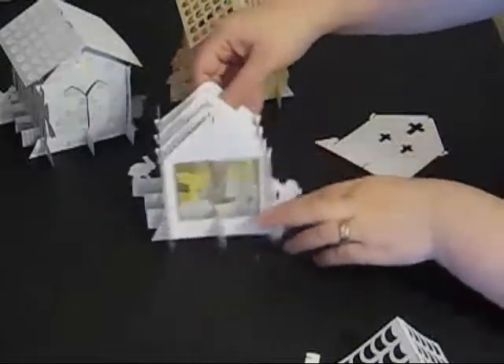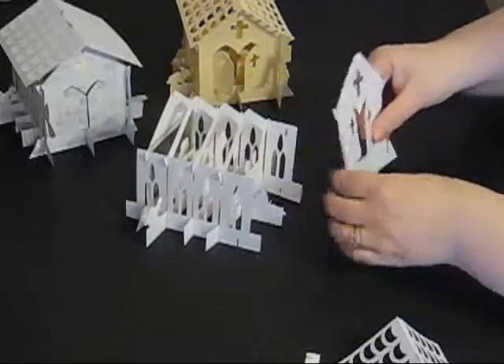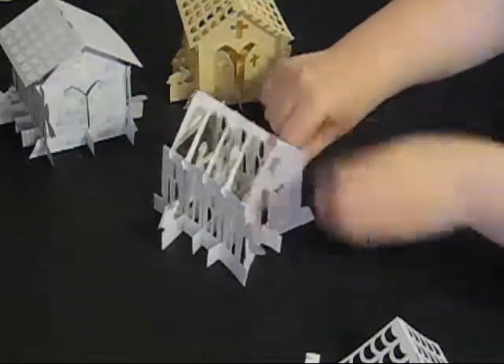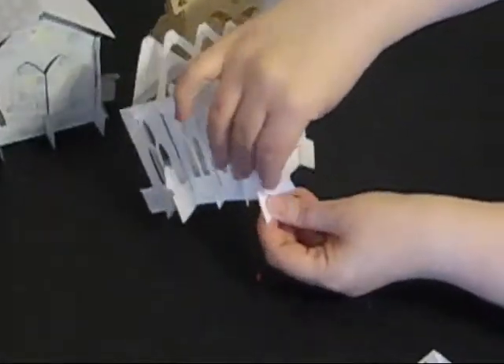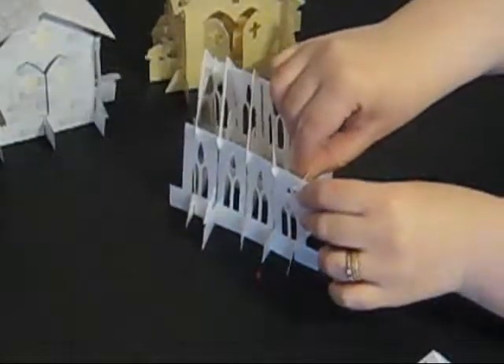The front gets added in exactly the same way as the back wall. I'm bending it slightly to get it over the middle one, then folding it under either side at the bottom, and then attaching the tiny hooks at the top.